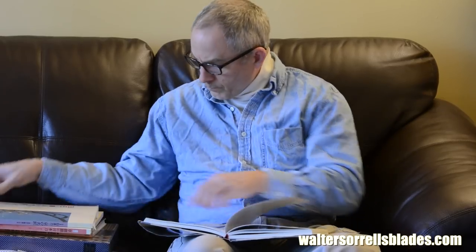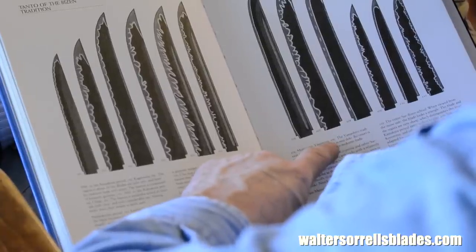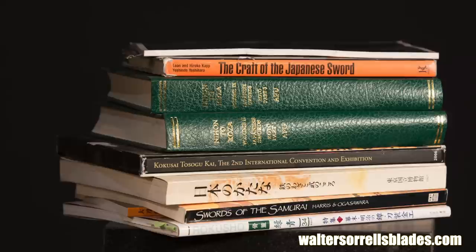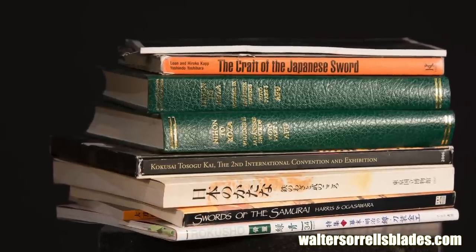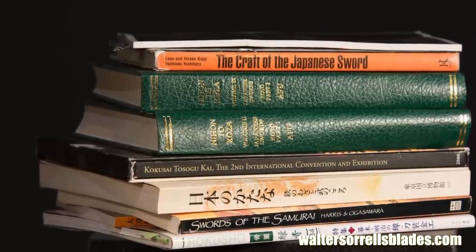The list starts with the more readily available reference books, then moves toward more narrowly focused, expensive, and harder-to-find titles. This is by no means a complete list, but it's enough to keep you broke for quite a while. It's just a survey of books I've personally read and found useful. So let's start with general interest type books.